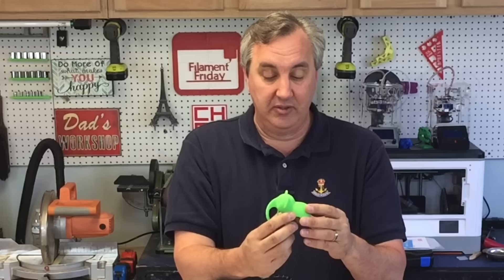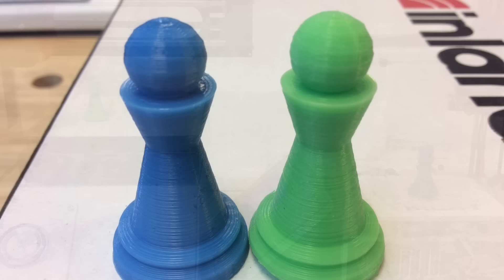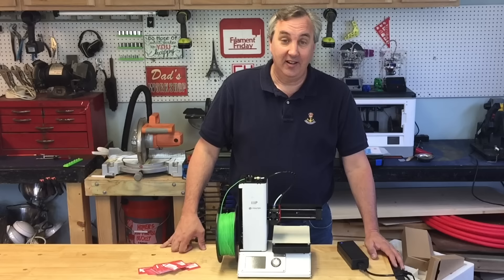I decided to do a print-off — I put my Fabricator Mini next to this guy and had them both print my infamous chess pawn using the exact same file from Simplify3D on both machines. The only difference was the Select Mini's bed probably needed a slight adjustment because the outer ring at the base didn't stick as well, so the bottom got rounded up. But everywhere else these things are identical. They are both great prints. So do I recommend this printer? Yes. For $199 it's a heck of a deal.